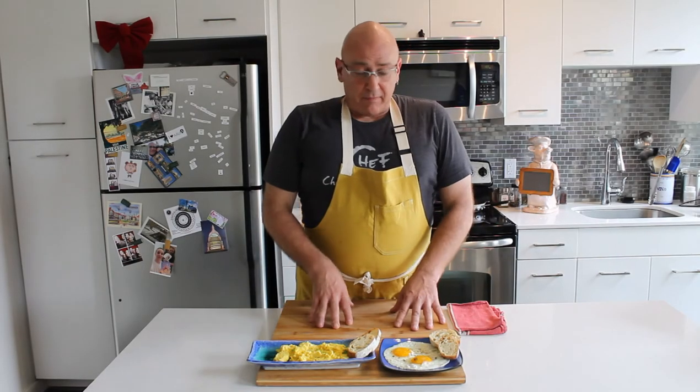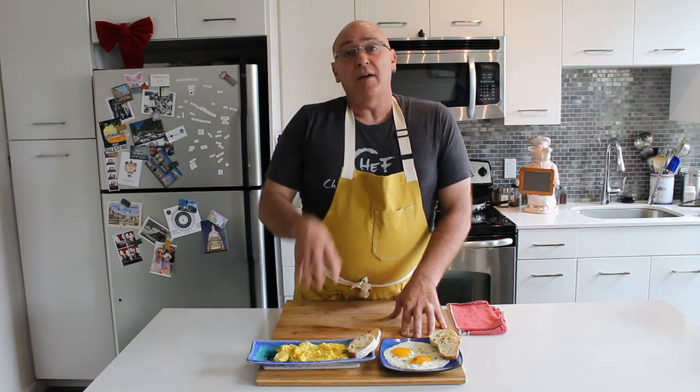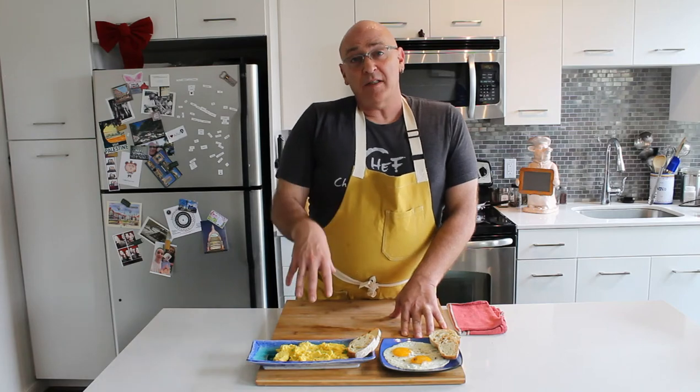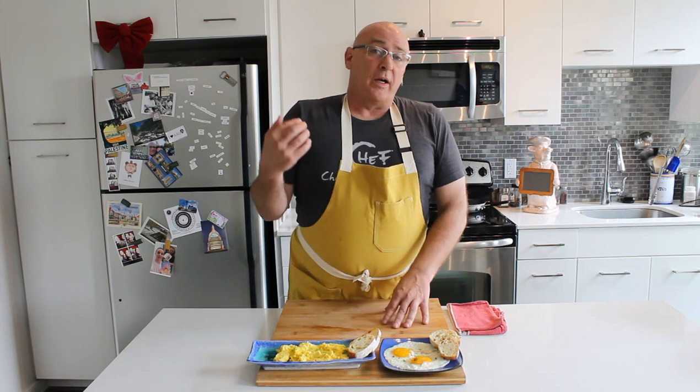So there you have it — two of the simplest and some of my favorite ways to prepare eggs. Join me next time when we delve into omelets as well as over easy and over medium eggs. And we're going to follow that up with some brunch preparations including the production of hollandaise sauce and poached eggs.